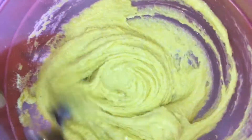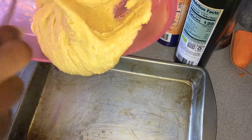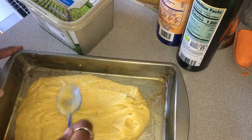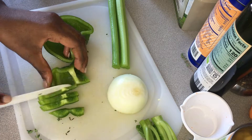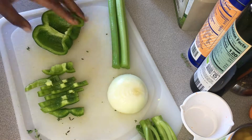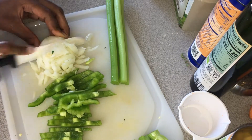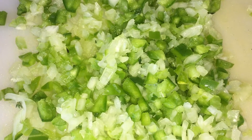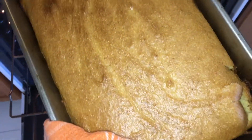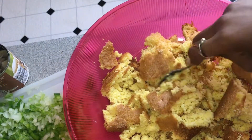Now I'm chopping up green bell pepper, onions, and celery, because this is what's in traditional dressing. Once all those are chopped up, I'll set them to the side. My cornbread's done — you can use day-old cornbread, but I like to use fresh cornbread.